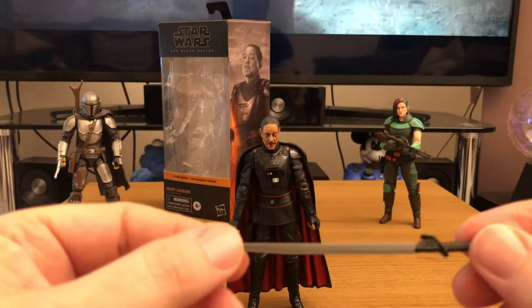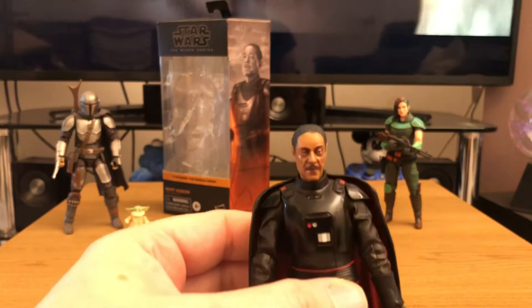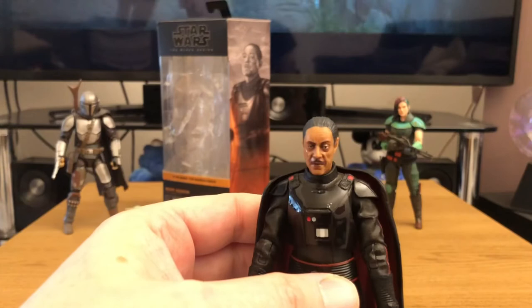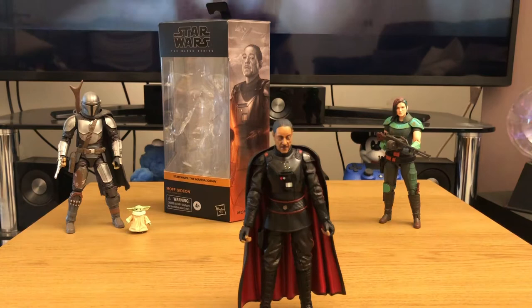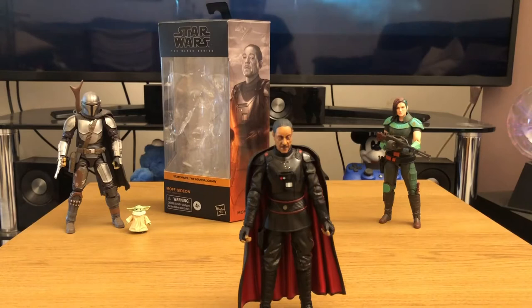The thing to notice again with the figure itself is the brilliant digital face sculpt. The digital face printing technology that Hasbro use with these figures really does look like the character — you cannot fault that for a second. The way these figures have really moved leaps and bounds since the Black Series started back in 2013. This technology is just amazing and makes each figure look very accurate to the actor or actress who plays that character.